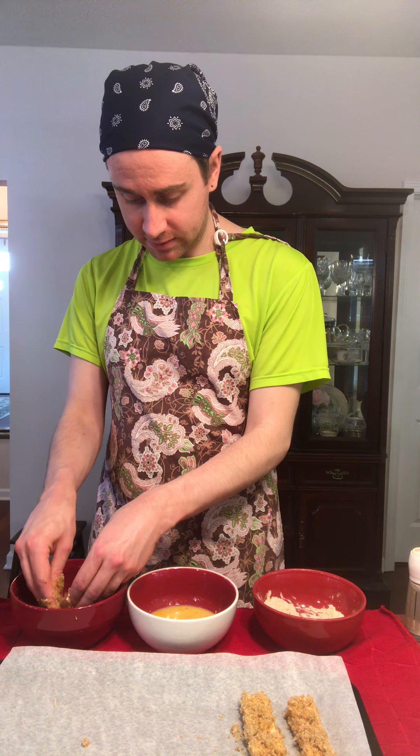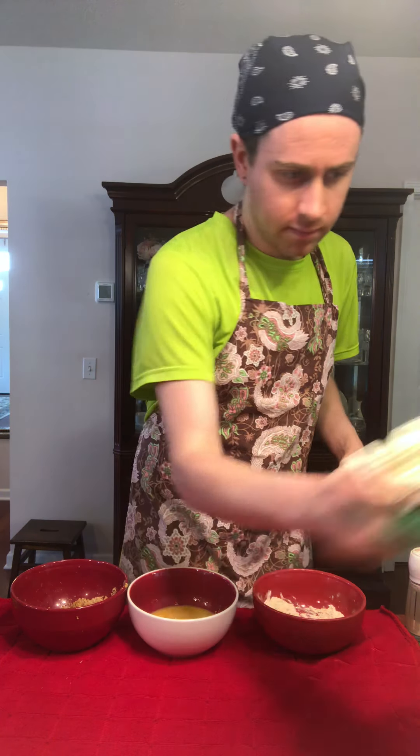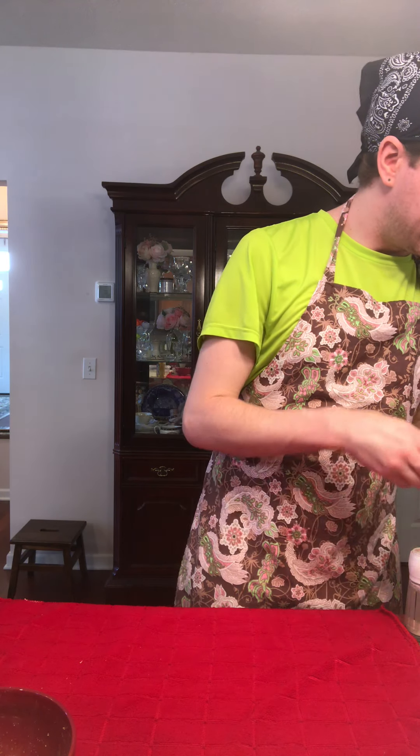Do you like chicken tenders, kids? Hopefully you'll like this as well. For the record, I did wash my hands before this activity, and I'm going to need to wash them again because they're looking quite crummy. Luckily I had a bowl of water prepared. This is the secret of working on camera. So luckily the oven is set for 350 degrees; I'm going to put these into the oven. The best sidekick for any tender is a nice dipping sauce, so let's start that now.